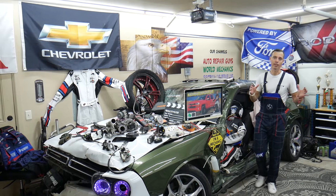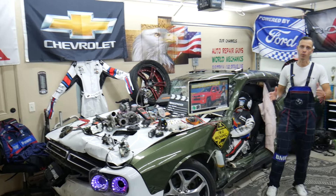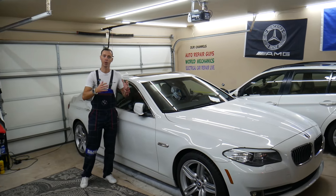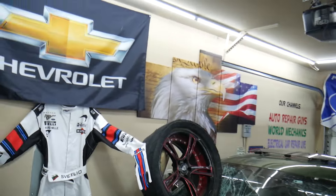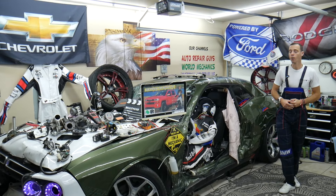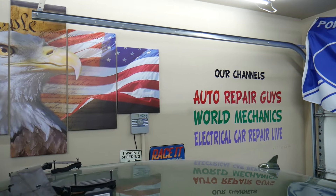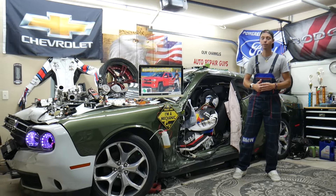Every single car we get here at the garage, we try to make at least two to three hundred free repair videos. We take them completely apart and show you how to fix engines, transmissions, engine codes, engine lights, fuses — all that stuff. Our mission is to save you as much money as we can. All we need in return: please subscribe and like the video. We have more than 14,000 free repair videos on our YouTube channels that can save you thousands of dollars.